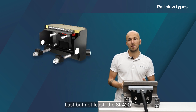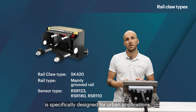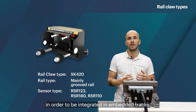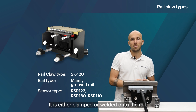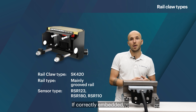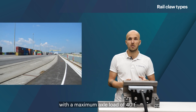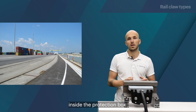Last but not least, the SK420 is specifically designed for urban applications. This rail claw is encased by a protection box in order to be integrated in embedded tracks. It is either clamped or welded onto the rail. If correctly embedded, it can be accessed by any vehicle with a maximum axle load of 40 tons. Proper drainage must be ensured so that neither water nor dirt accumulates inside the protection box.